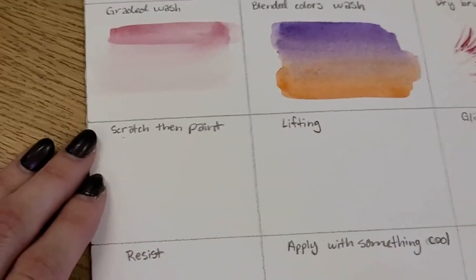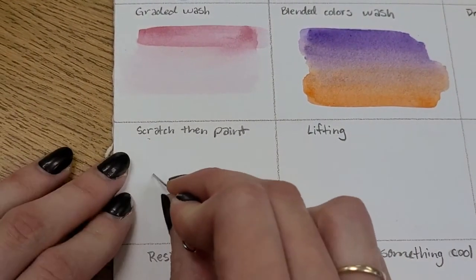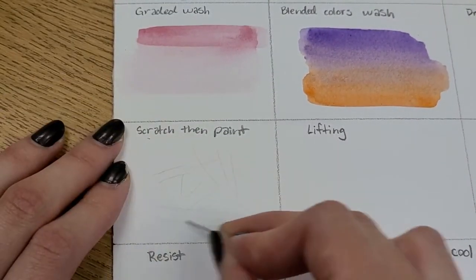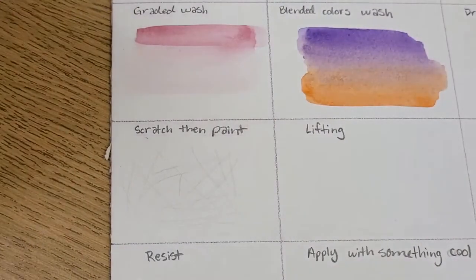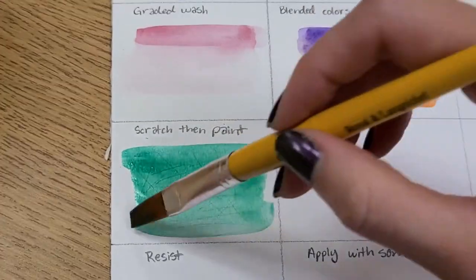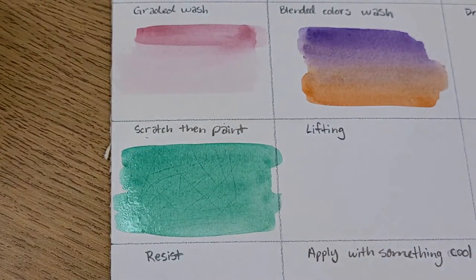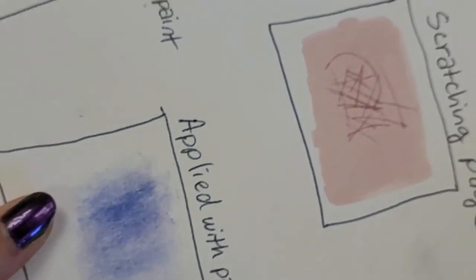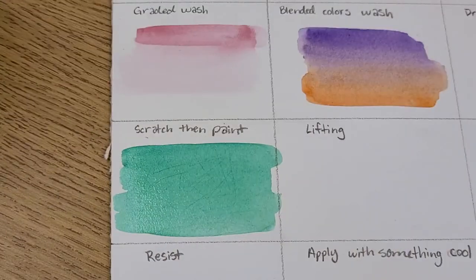Scratching and then painting is another great technique for details. Take something sharp — a bent paper clip works well. Scratch your paper, then pick up a brush with paint and paint over it. I'll use green. You can see the texture showing through because the paint settles into those scratched areas. Using a light color with a lot of water makes it really settle in well. I'll show a dry example on another board so you can see the full effect more clearly.